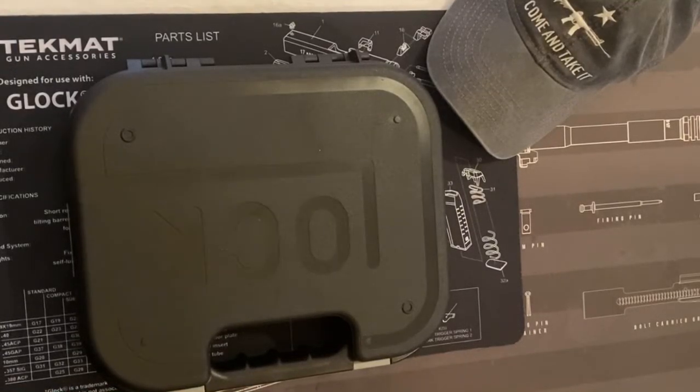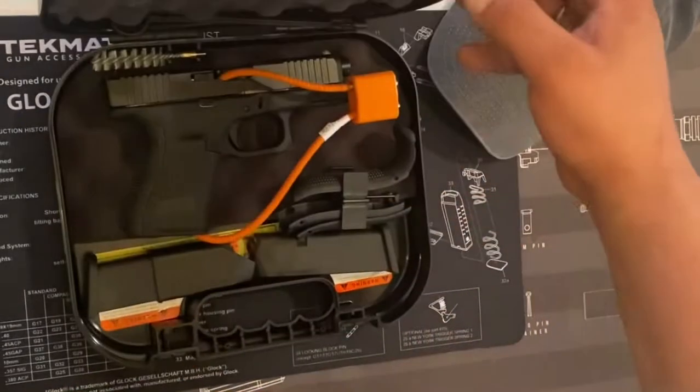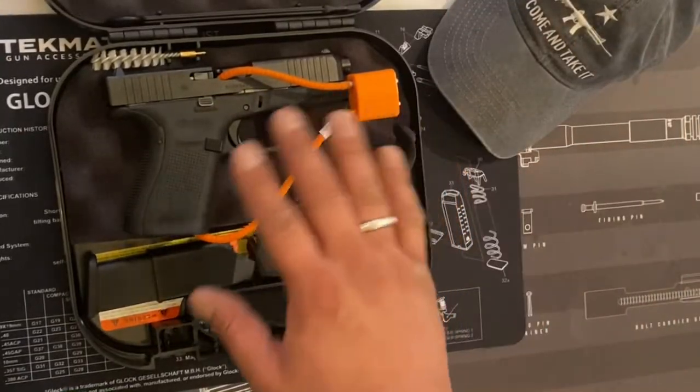Good evening everybody. On today's video I will be going over the Glock 19 Gen 5. I just want to show it to the newbies out there that are looking for a pistol. I highly recommend you guys grab this one. Out of all the pistols, this is my favorite one — it's my diamond, man.